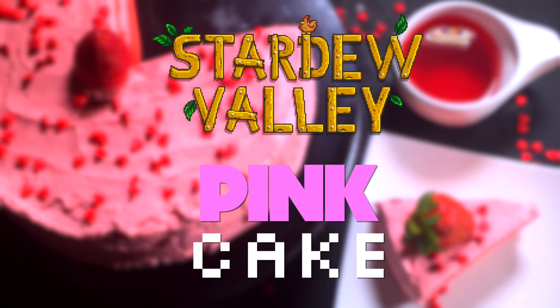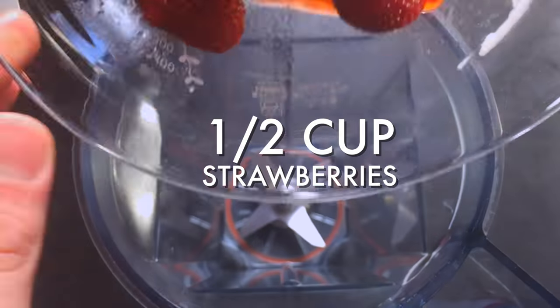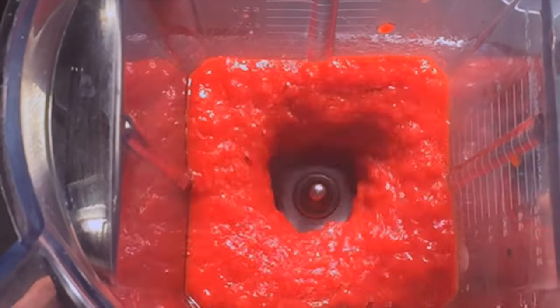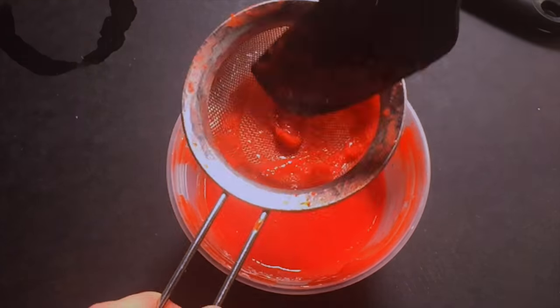I don't have any pink melons, but that's not going to stop me from making pink cake. First, puree some strawberries, fresh or frozen. Strain out the seeds and set it aside.